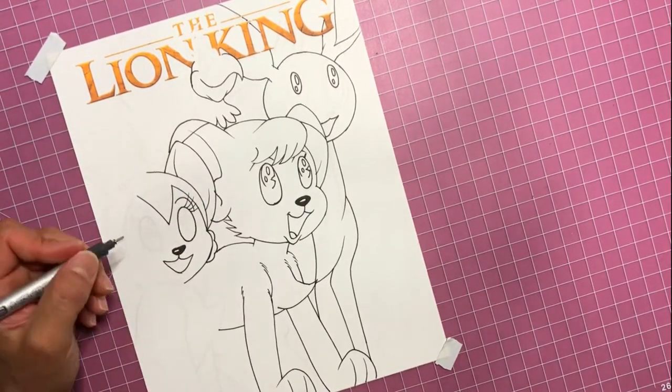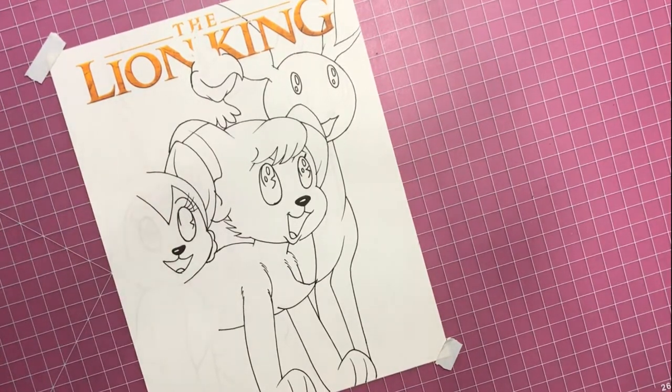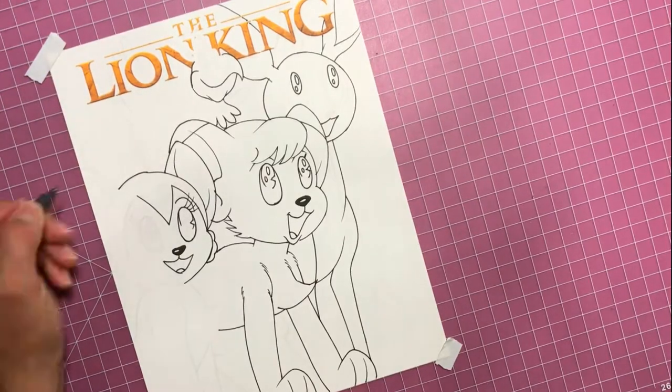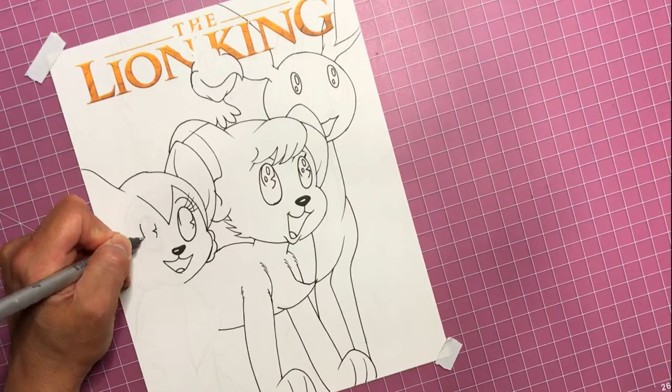So filling in her smile and her eyes - I'm going to try to make sure that I get her eyelashes kind of lined up correctly so that both eyes look similar.